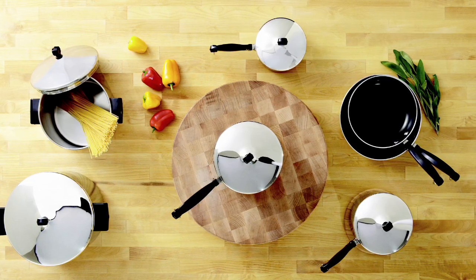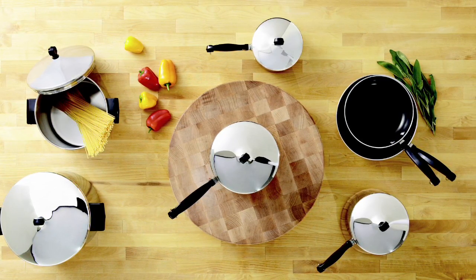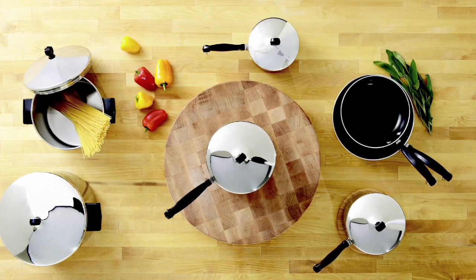Hi, I'm Rene with Farberware and this is the Classic Series Stainless Steel Collection. Farberware is one of the most respected names in cookware, and no wonder — this line has been an American icon since 1947.